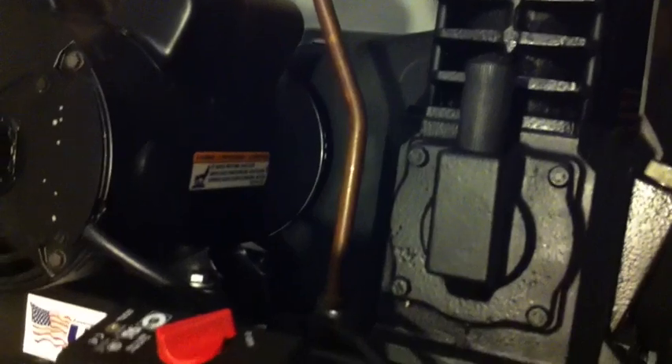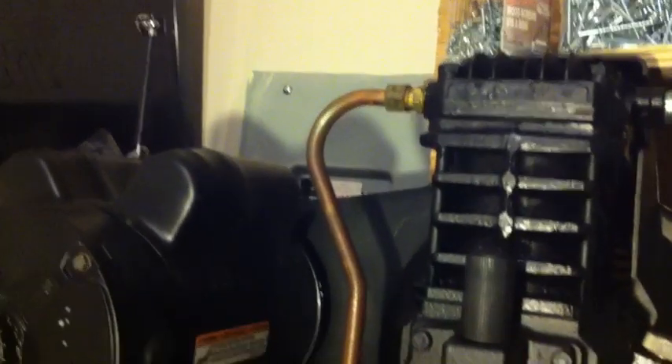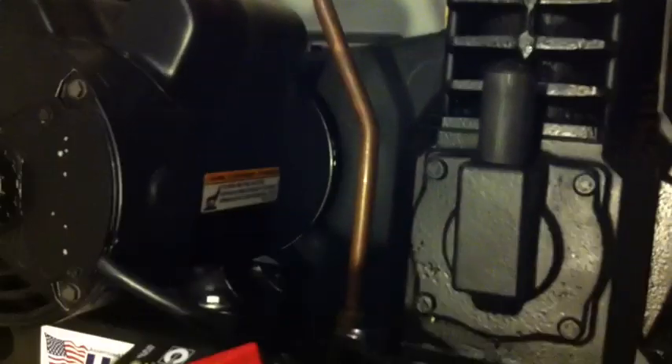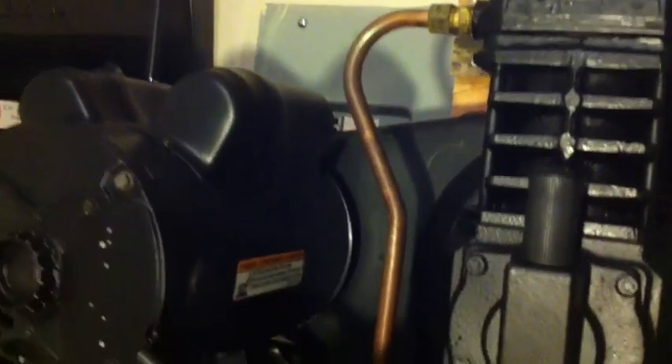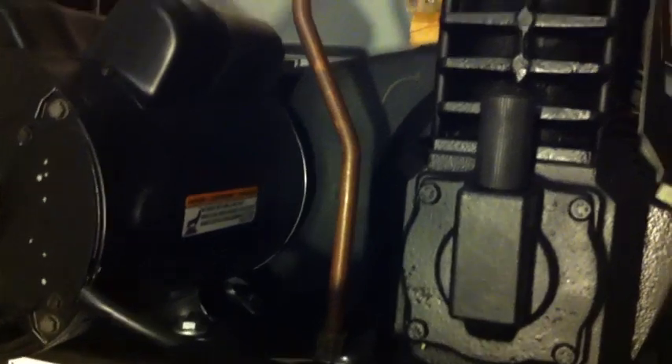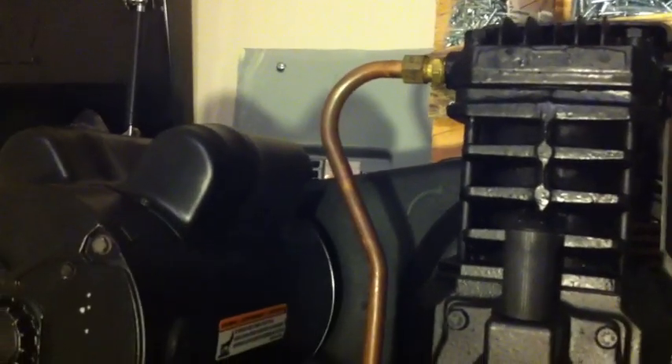The only thing I noticed with this is that copper line there. It gets pretty hot when you're running a sander, of course, like any compressor. That thing gets hot. You can see the discoloration in it already, but I love this thing.